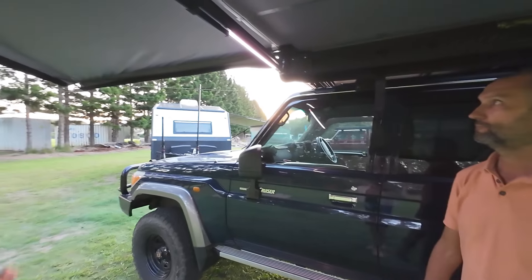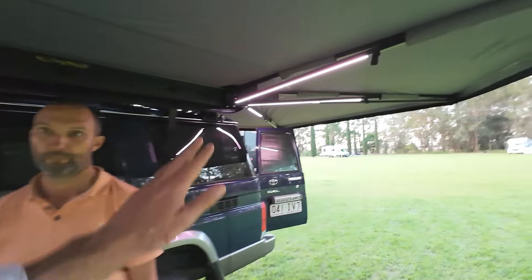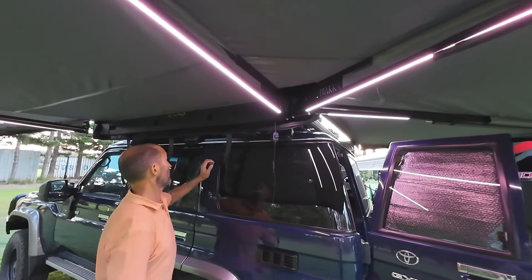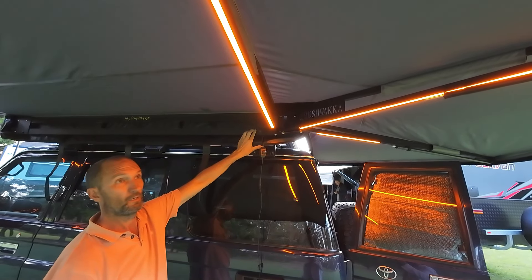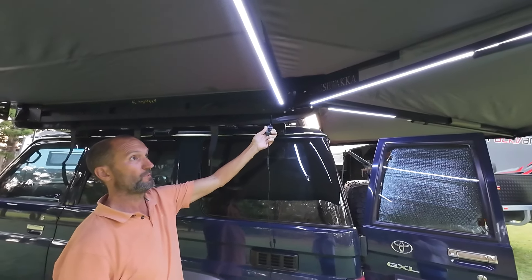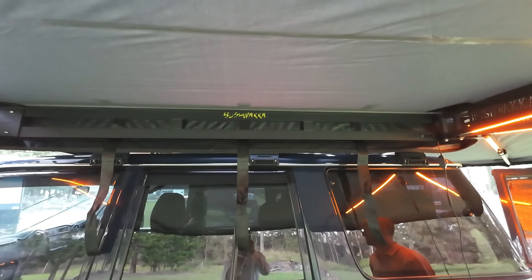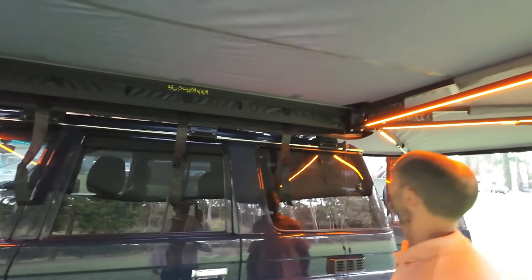You've now got some additional lights, which is really handy because the 180 didn't have as many. You've picked up two extra lights on the corners, which will be great when using the kitchen. They also change colors — blue, white, yellow, and orange — and they're dimmable. The main Bushwhacker light that normally lights up isn't coming on, so we're not sure if it's broken or if there's a different switch on the 270 that we haven't figured out yet.